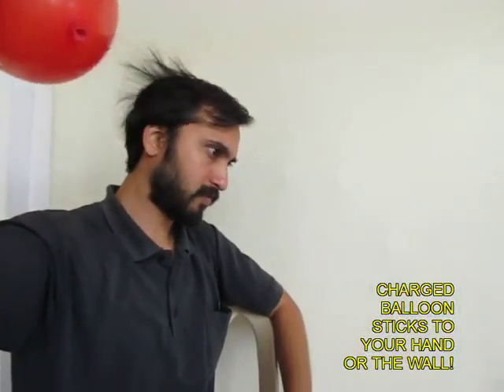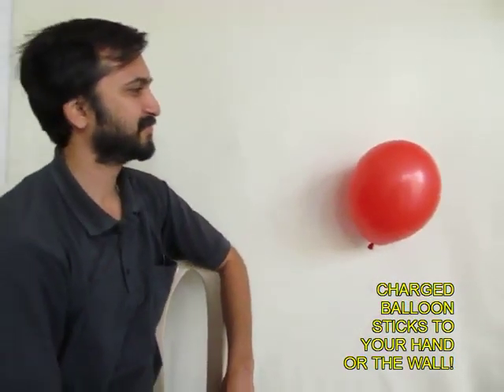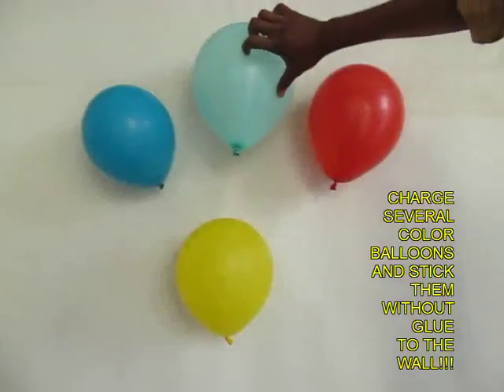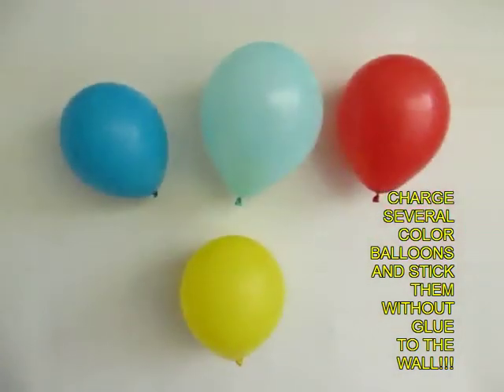Once again charge the balloon and you can stick it to the wall. Now you do not require glue, you do not require sellotape for this. You can charge several balloons and stick them onto the wall.